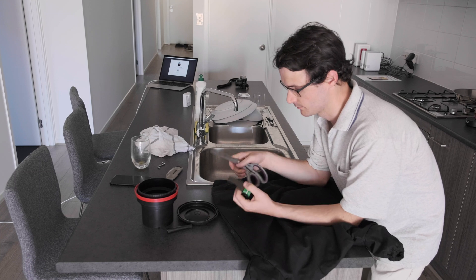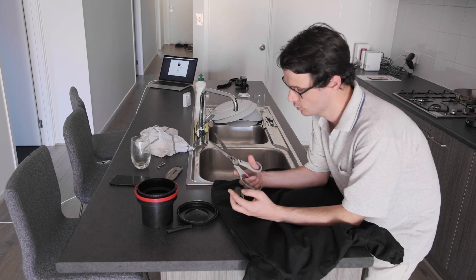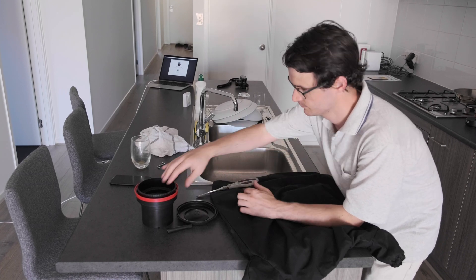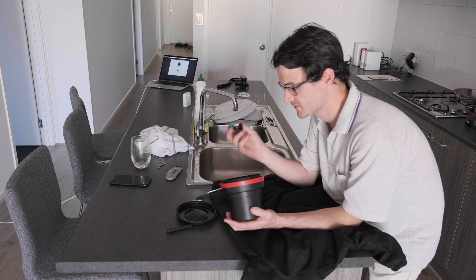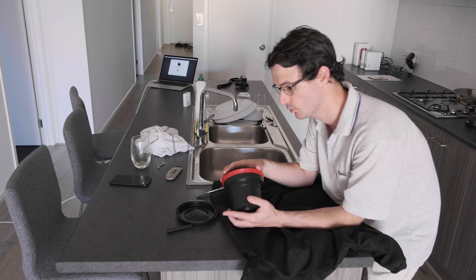Okay guys, so we're back. It was an okay day of shooting, a little bit warm, but let's see how we go. I'm just going to load this film up into my Patterson tank and then develop as if I was developing Ilford black and white.